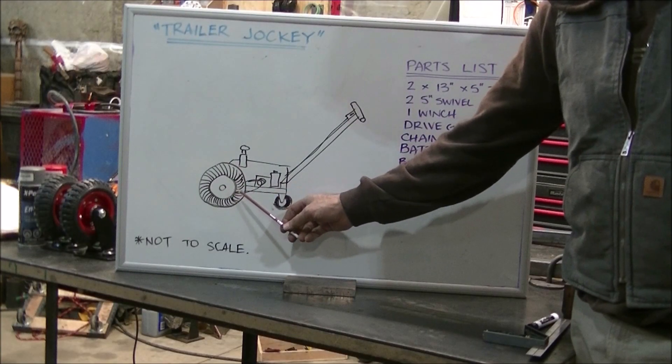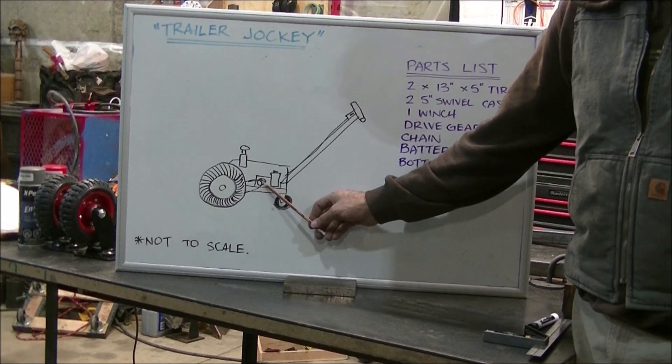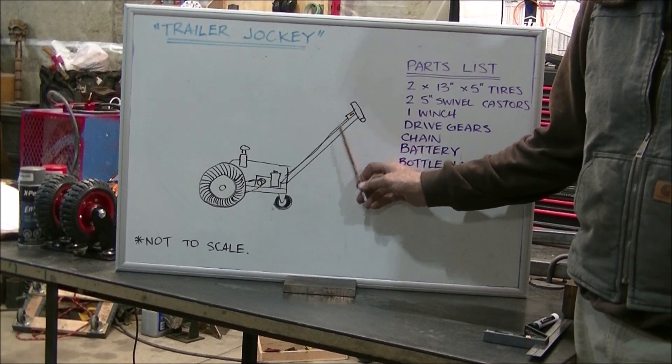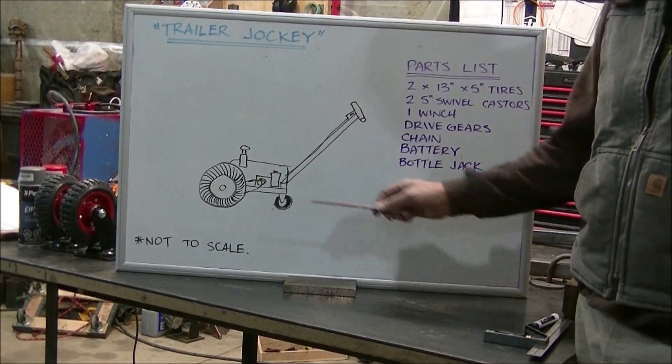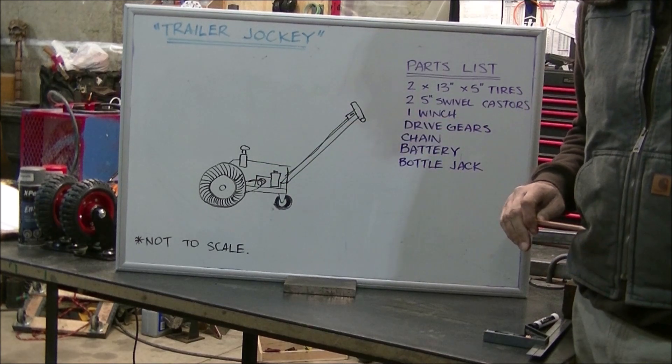We're going to use a power drive wheel, followed by two balance and steering wheels. We'll have our drive motor, battery, and controllers up at the top. We'll have the ball height adjustable by a trailer jack or a four-ton jack, so that you can set your height for each trailer's differences.